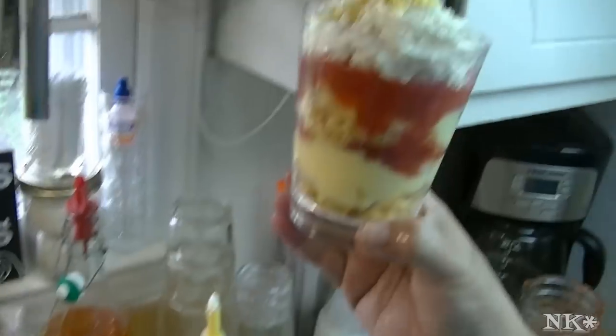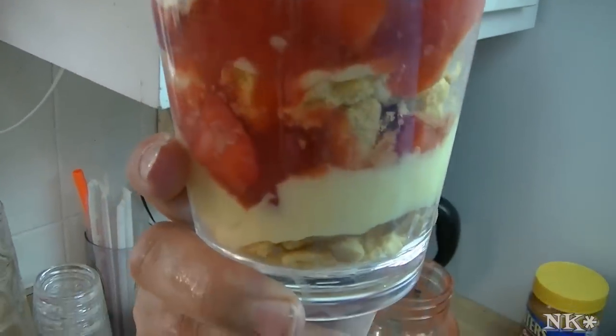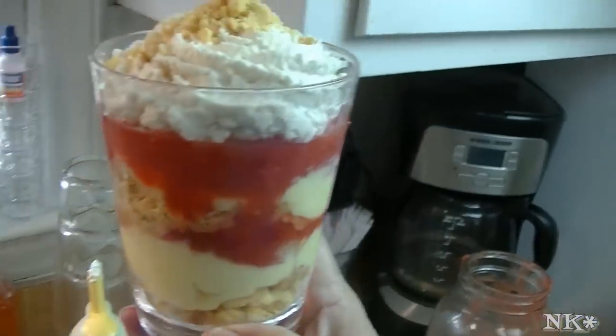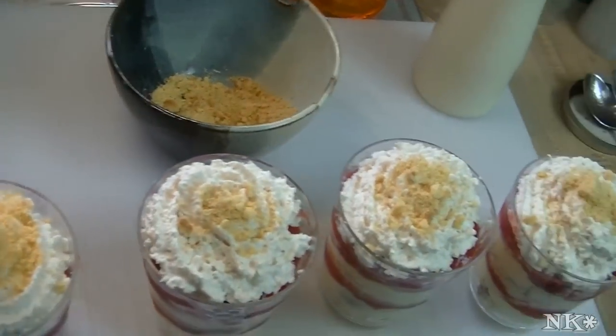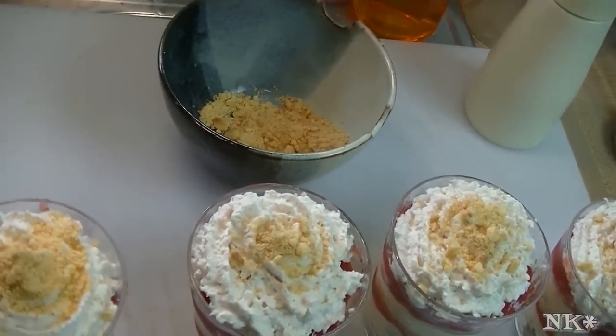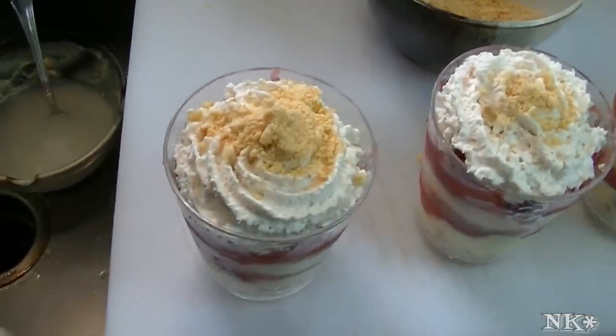You can see how beautiful and pretty that is, and delicious. You can set these in the fridge. I would make them no more than a couple hours beforehand, or you can make them well in advance but not put the whipped cream on top — then do that at the last minute.